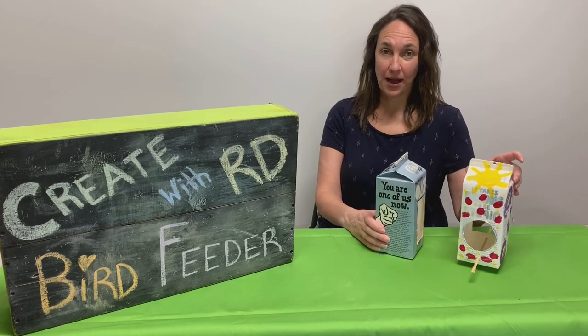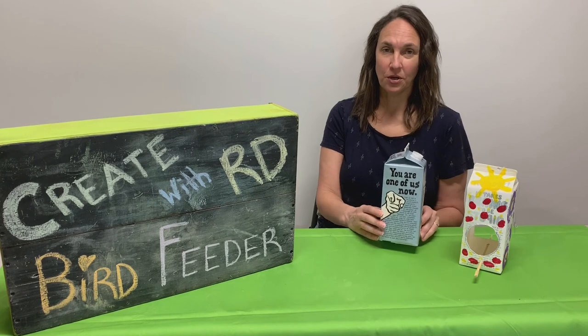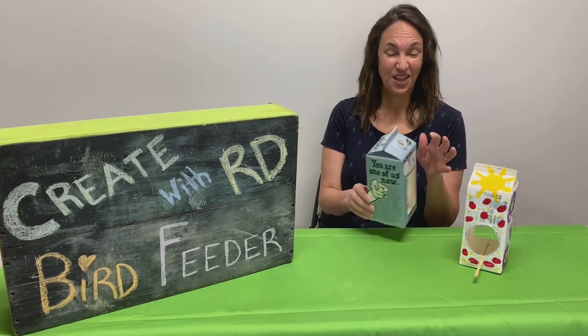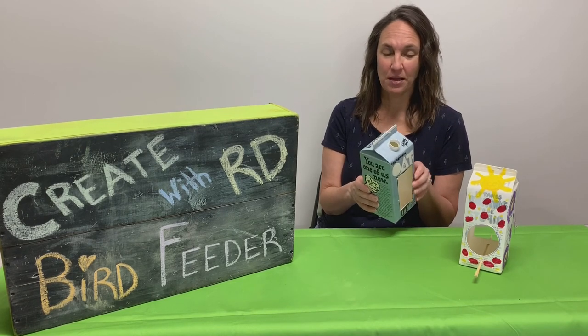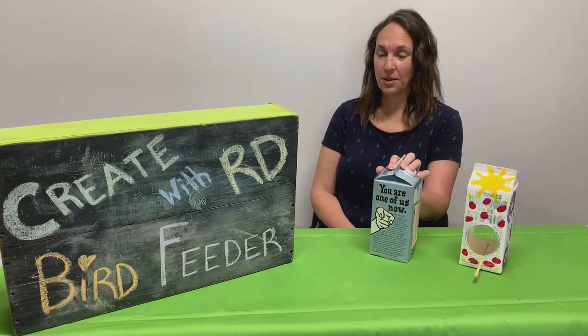So today we're going to make a birdhouse. The very first thing you want to do with the milk carton is make sure you rinse it — get it really good and rinse down inside — because you don't want a sour milk smell. Let it dry really well.